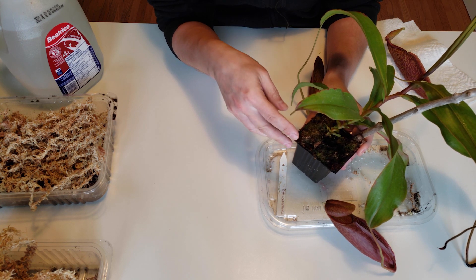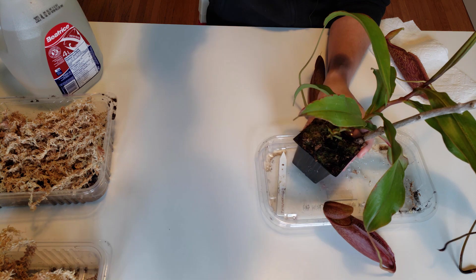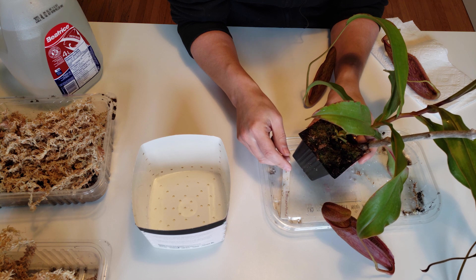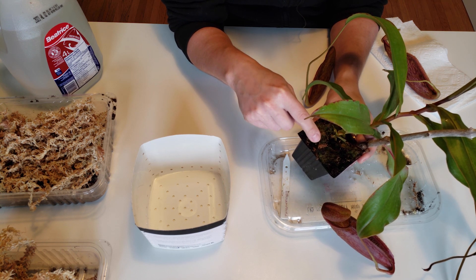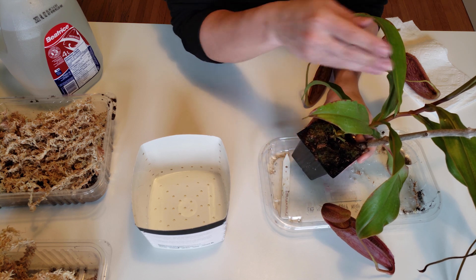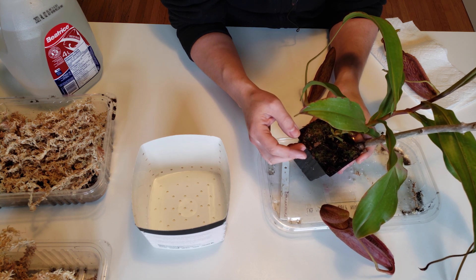I should have repotted a long time ago. So now I will repot into a way bigger pot — more sphagnum, more substrate — and I cut all the old leaves that were blocking the substrate from staying moist. They were still green, but I had to choose between the big healthy leaves and the old ones, which were a year or two old.